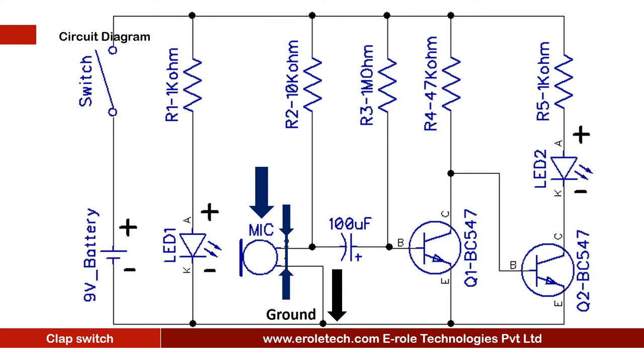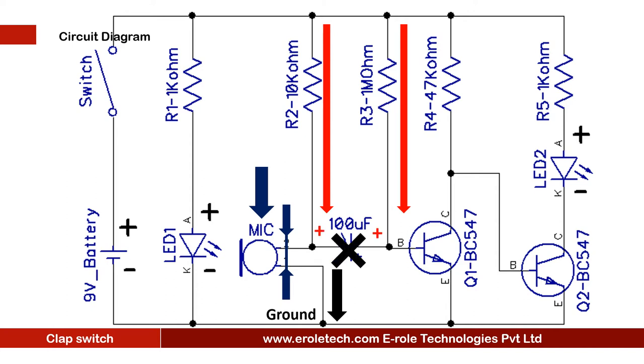When the mic receives a sound, it turns on and its terminal two also connects with the ground. The positive terminal of the 100 microfarad capacitor is connected to the positive supply through the 1 mega-ohm resistor, and the negative terminal is connected to terminal two of the mic. Since both terminals are at equal voltage, the capacitor will not charge — but when terminal two connects with ground, the capacitor starts charging. Initially the capacitor is fully discharged, and when it starts charging it will try to draw all available current.